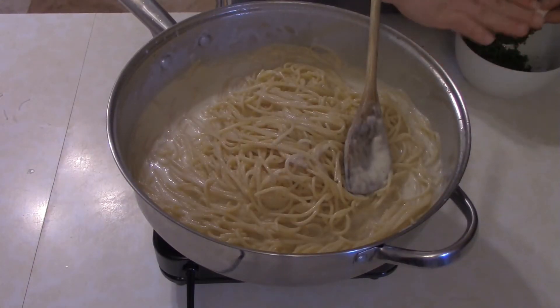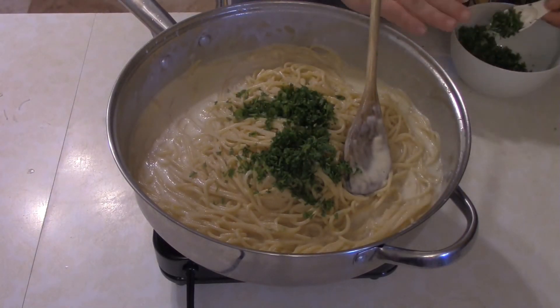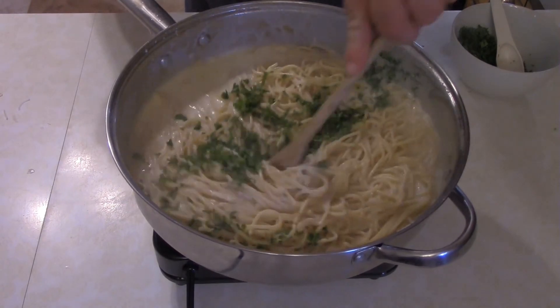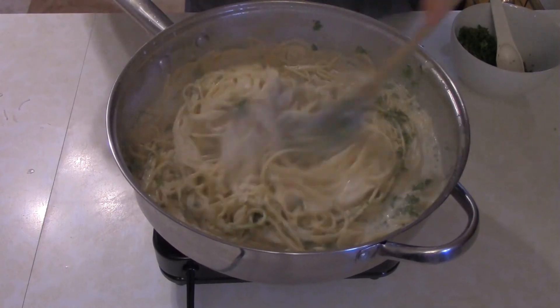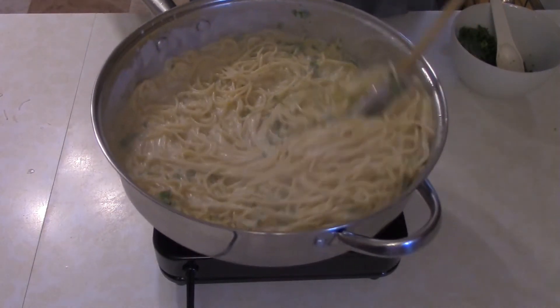Last but not least, add just a little bit of parsley — about three tablespoons — and give that a little stir. You'll want to turn off the heat at this point, because you don't want to actually start cooking the parsley, and it'll get heated up enough with the ambient heat.